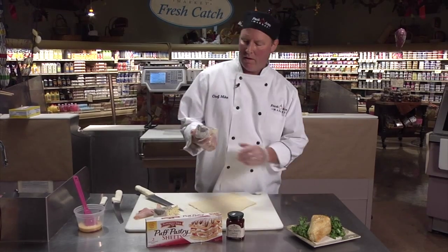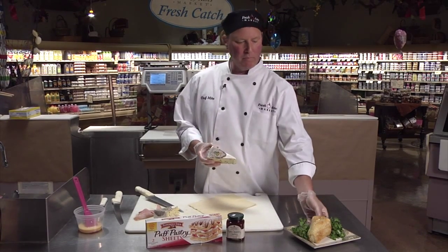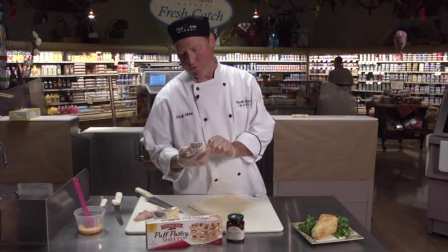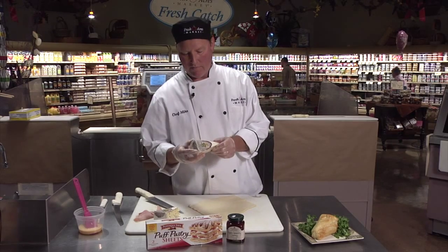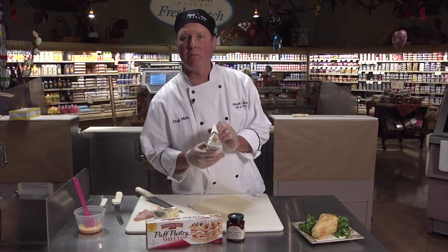Hi, Chef Mike, Fresh Acres Market. Today we have a brie and puff pastry, and it's actually made with a German brie. This is a German brie with a French word on it: champignon.